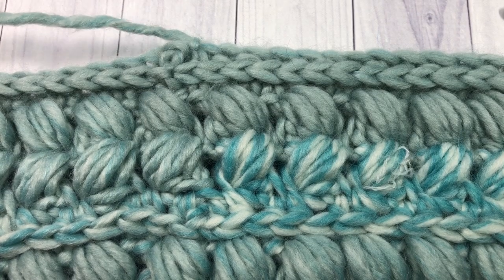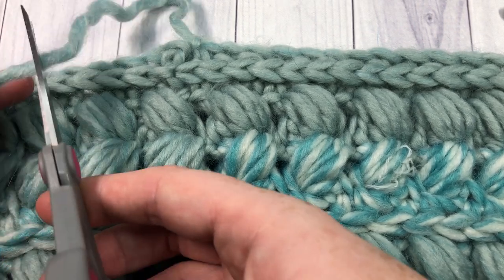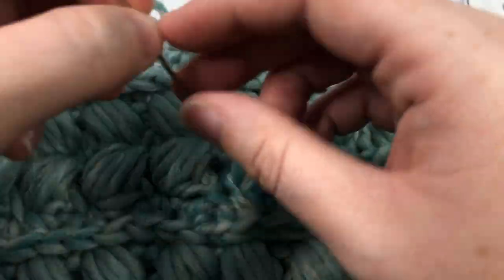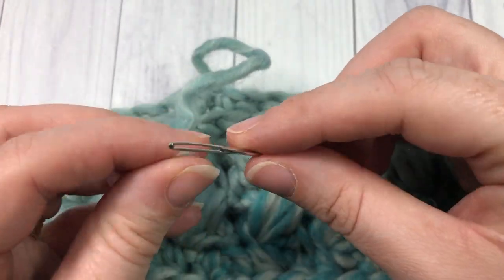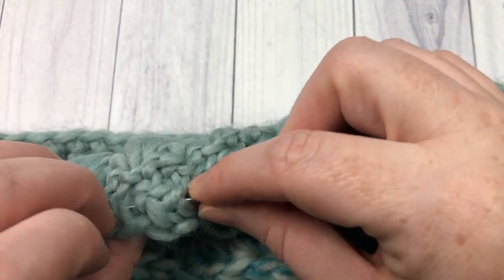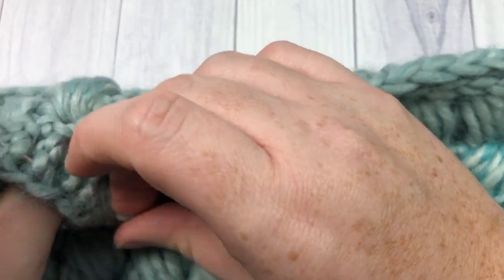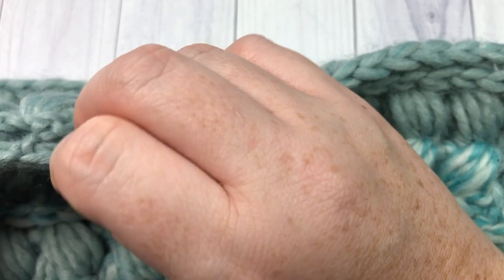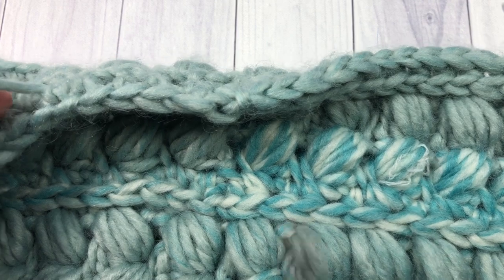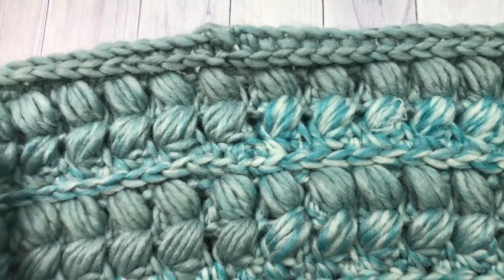At the end of round 14, you're going to fasten off. Then, taking your yarn needle, simply weave in the ends of your cowl — weave it in and out on both sides. If you had any tails in the middle, finish those off as well. And then your cowl is complete.